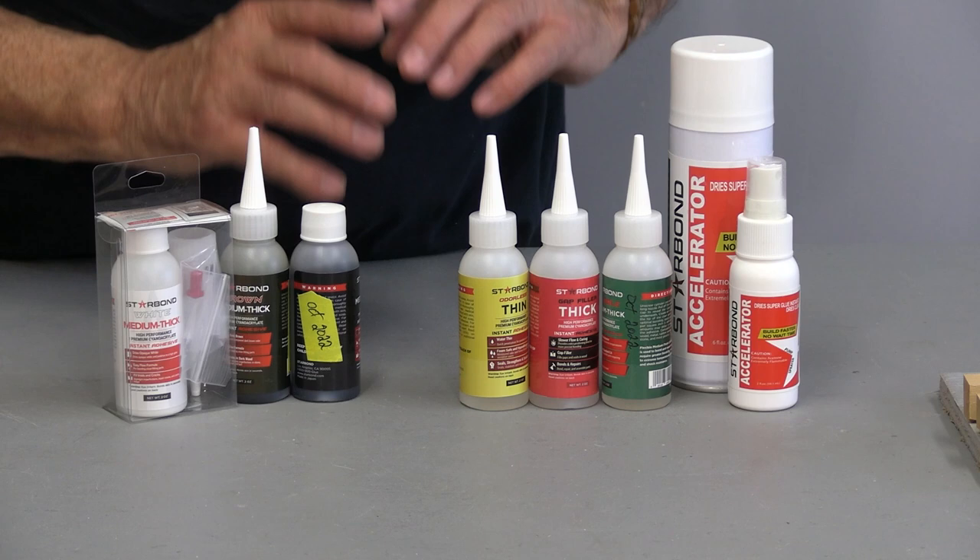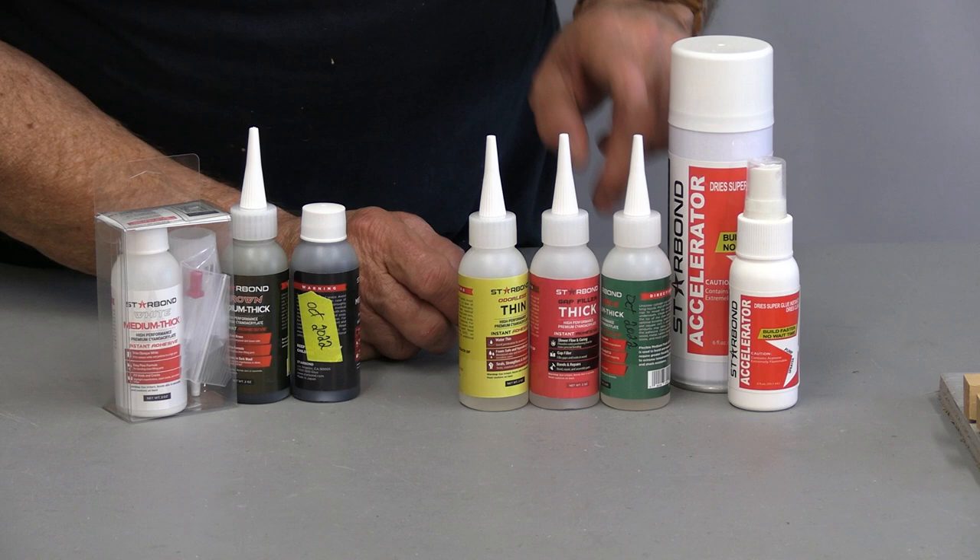Hello everyone, I'm Colin Kinnett. Today's video is sponsored by the nice folks at Starbond. Let me show you why I like working with them so much. Starbond offers a great variety of products — they come in thin, medium, and thick.